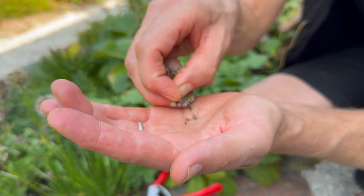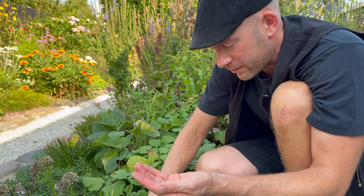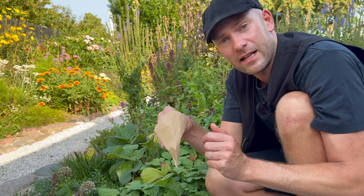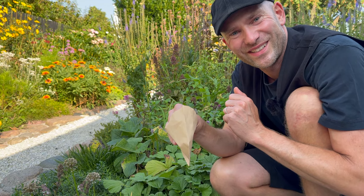When they're all black and dry I'll collect them in my coffee filter here, sprinkle them down, and then I'll keep them in the coffee filter until I'm ready to sow them. I'll sow them in the greenhouse over winter and I'll show you how I'll do it.